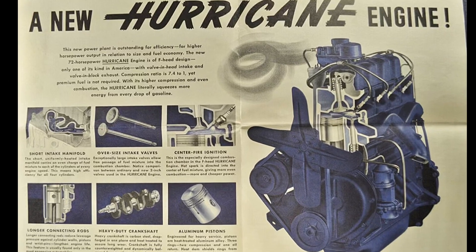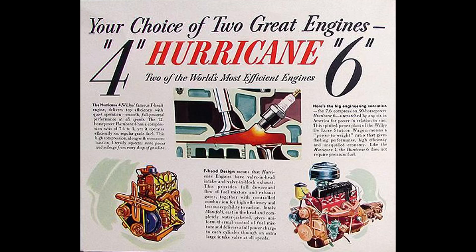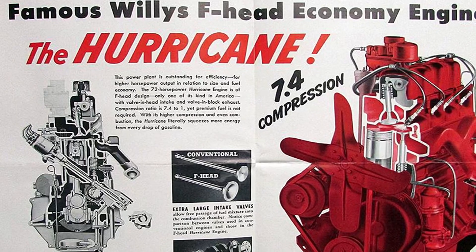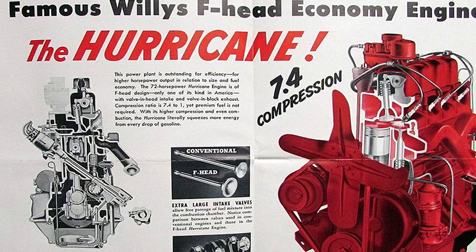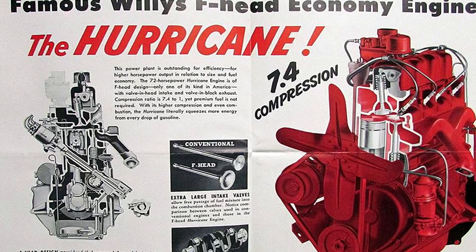The new engine would be known as the Willys Hurricane engine and was available in four-cylinder and six-cylinder configurations. The intake valve is directly over the cylinder like an overhead valve setup, but the exhaust valve is positioned where it would be in an L-head engine. The F-head is basically a hybrid between overhead valve and L-head design.